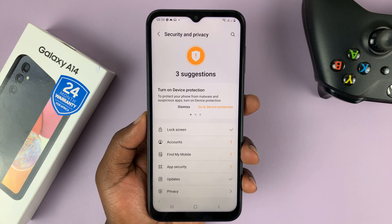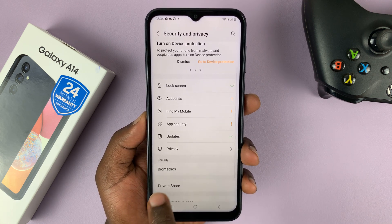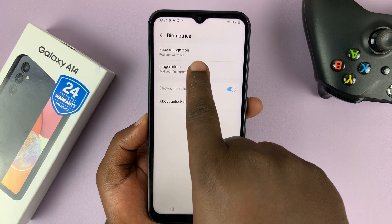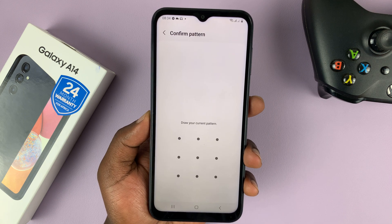And then under that, go to Biometrics, tap on that, and you shall see Fingerprints. Tap on that to add your fingerprint.